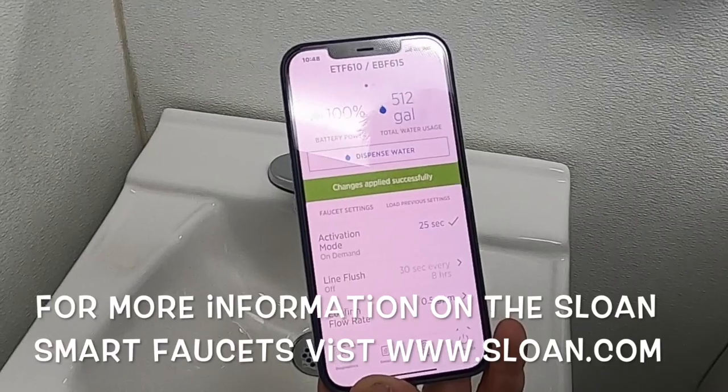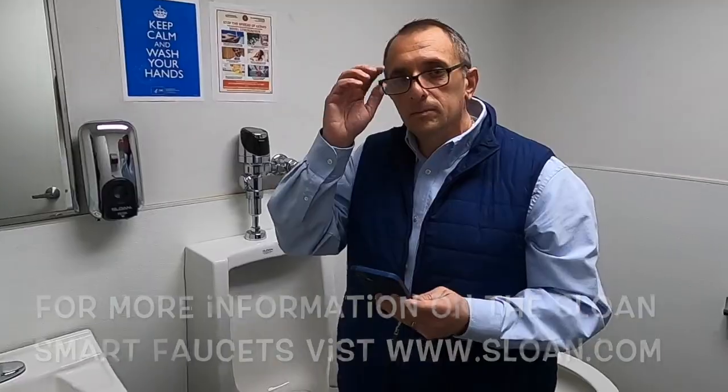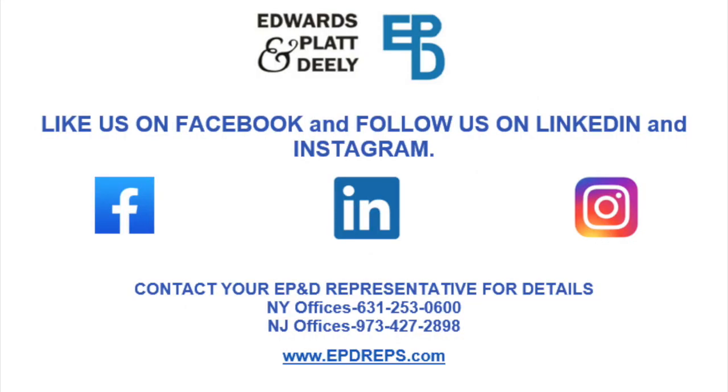Hopefully this will help you see that this faucet is a very simple and easy faucet to install. Thank you.